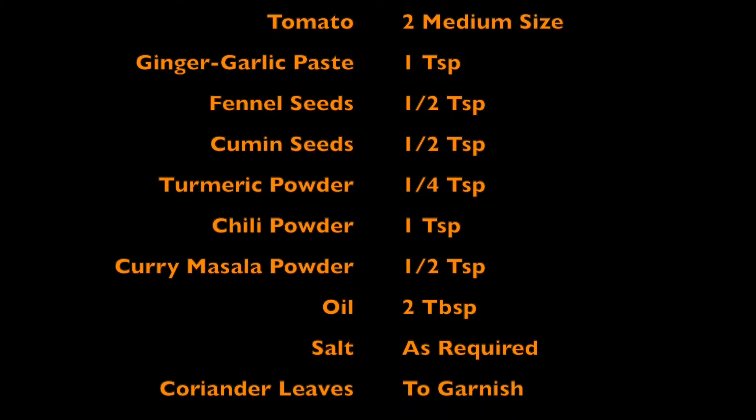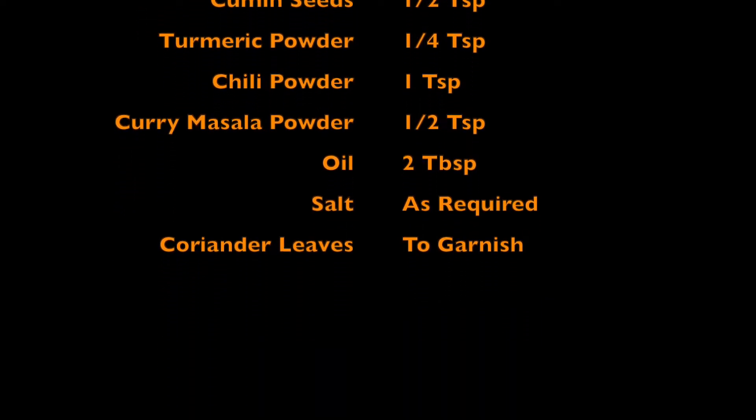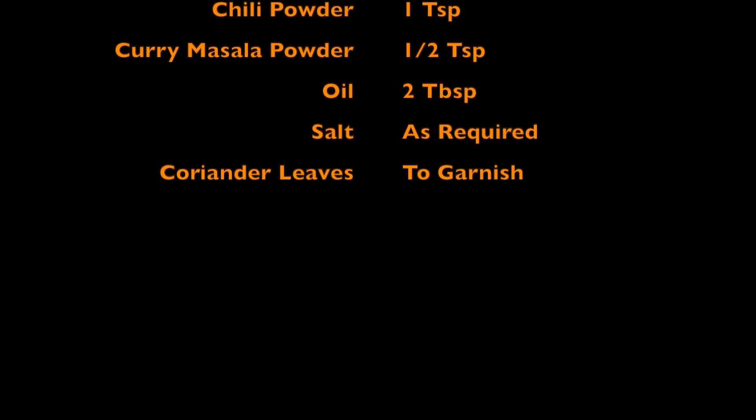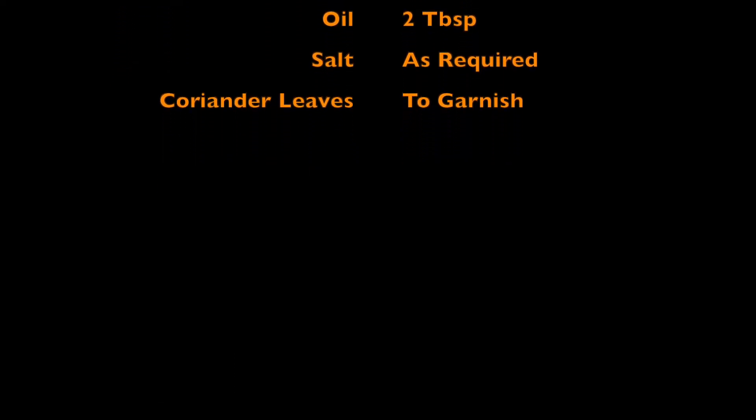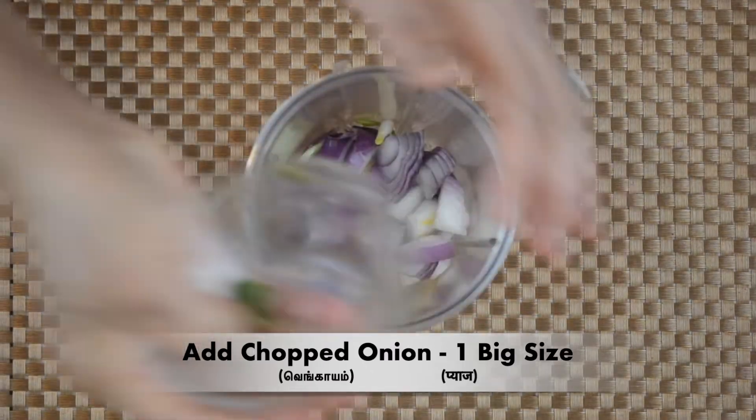We can add 1 teaspoon of munga powder, 2 teaspoons, and 1 teaspoon. First, make your paste.